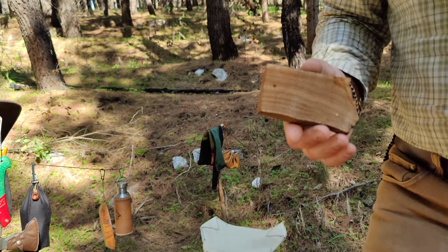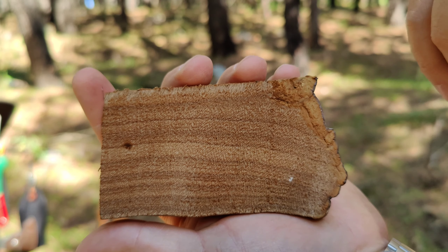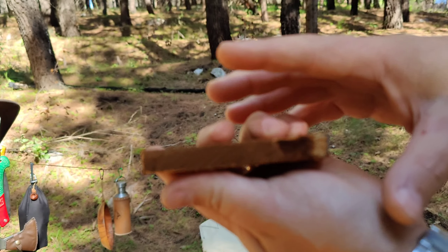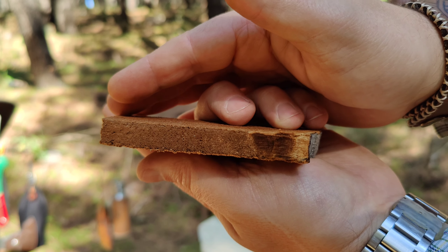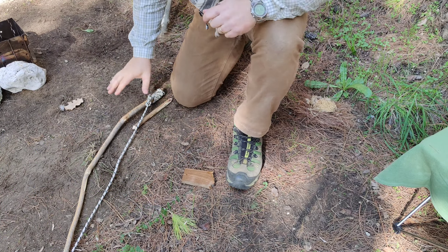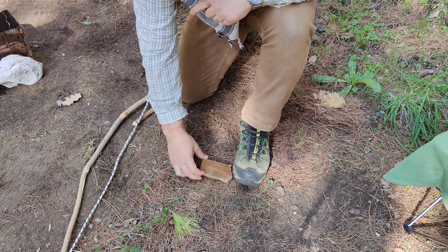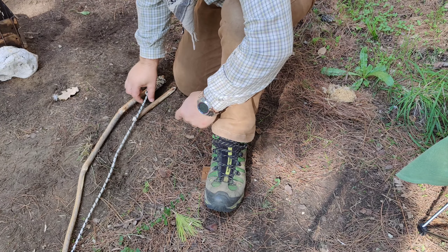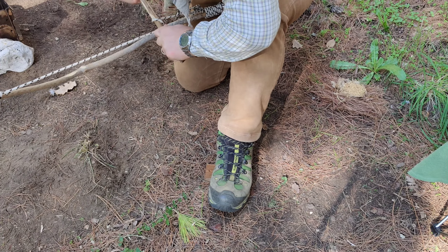Questo è secco — ve lo faccio vedere da più vicino. Utilizzerò la parte legnosa, non la parte morbida, diciamo la vellutata. Lo spessore sarà un centimetro, un centimetro e mezzo all'incirca. Ho già preparato tutto e fatto un piccolo forellino. Non ci rimane che provare. Iniziamo facendo ovviamente l'occhio del fuoco.